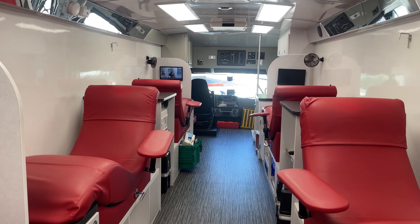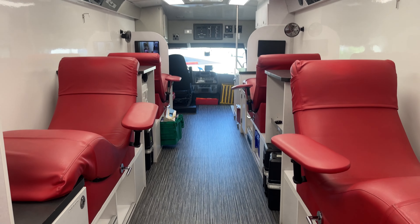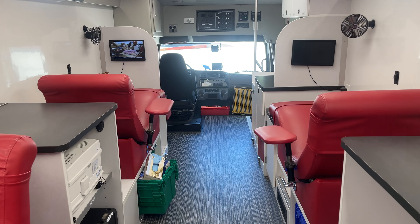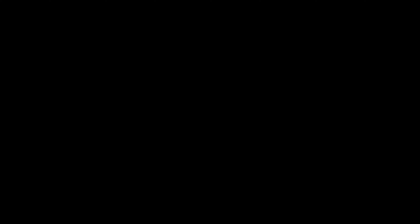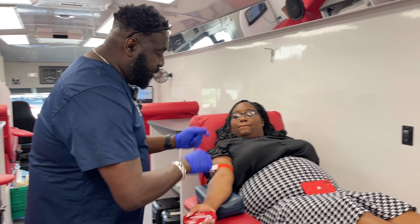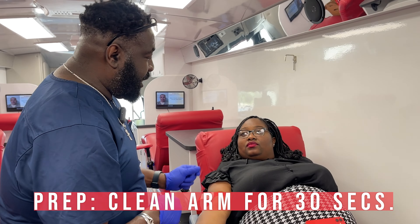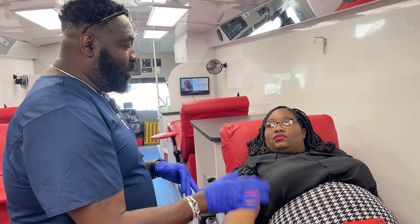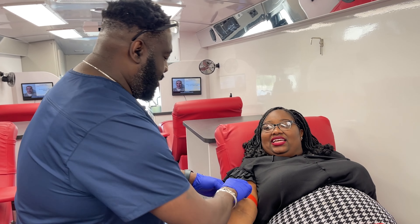Once you're all complete with your screening process, you'll come and have a seat here on the chair to get ready for your mobile donation. Right now, we're going to prep your arm. We're going to clean it for 30 seconds. After the 30 seconds, we're going to let it dry for another 30 seconds, and we'll get you started right away.